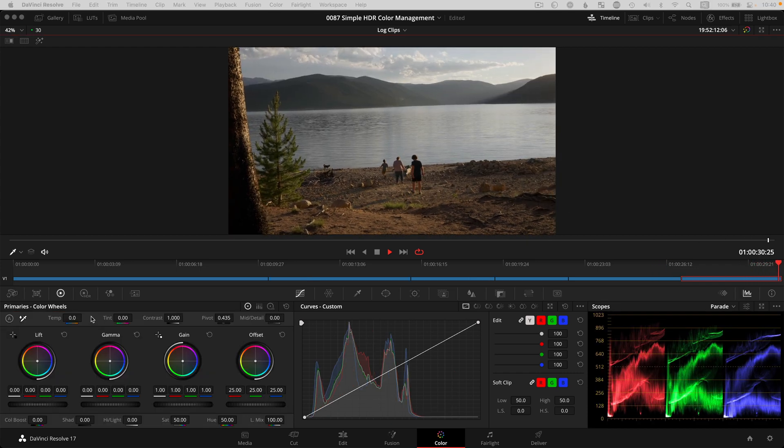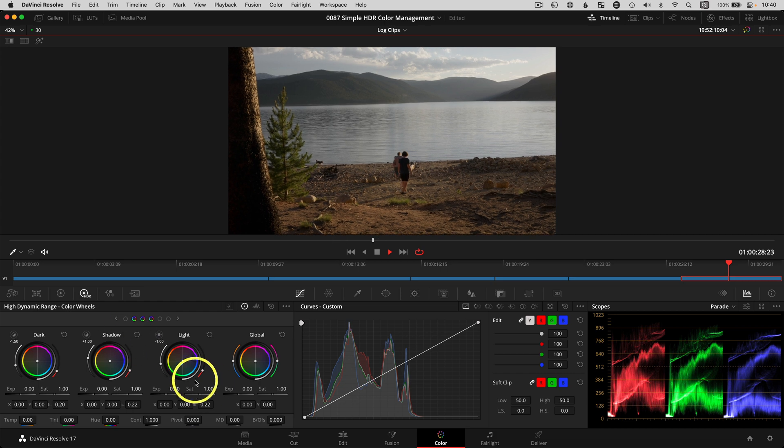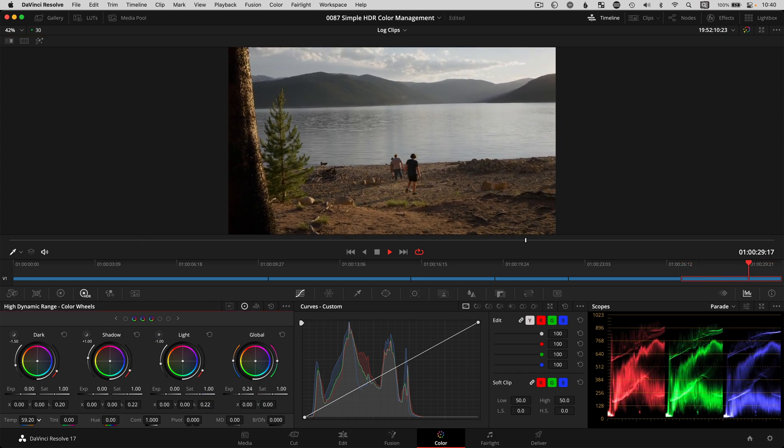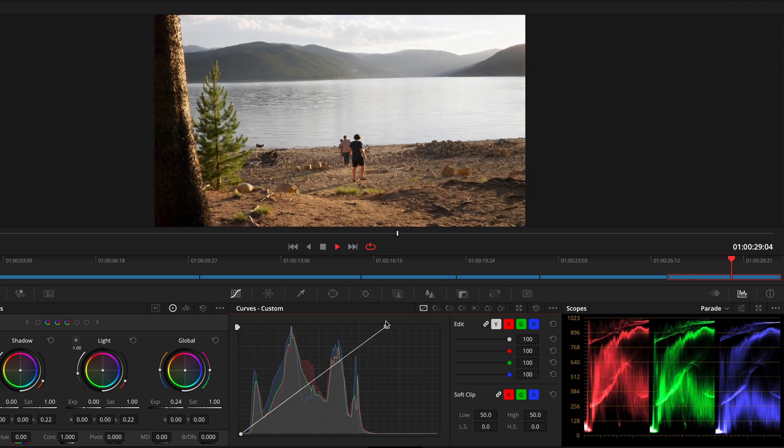One of my favorite tools to use with color managed projects are the HDR color wheels because they behave in the same way a camera does with exposure and white balance, and they also have a really nice highlight roll off that doesn't clip easily.